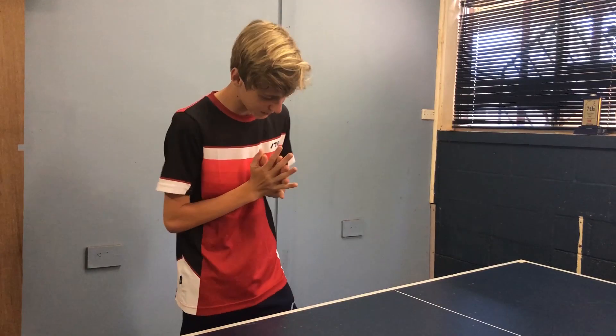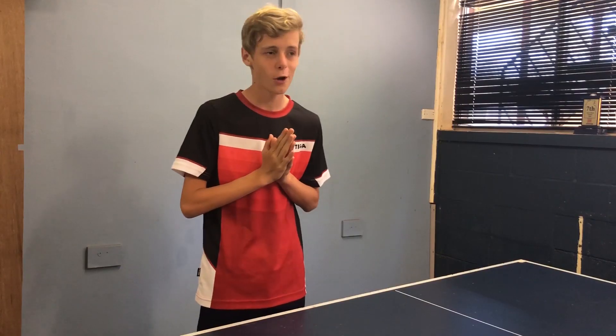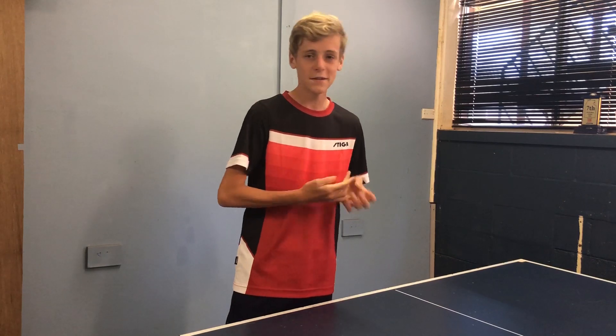Hello, welcome to my channel. Today I'm gonna be attempting something impossible — well, it's probably not impossible, but we'll see. You're gonna be witnessing something that I've never tried before and I don't think any human being in the world has ever tried before.